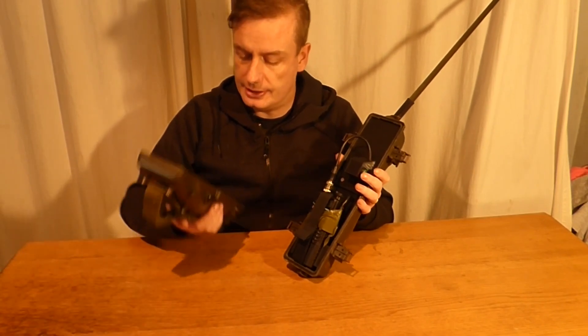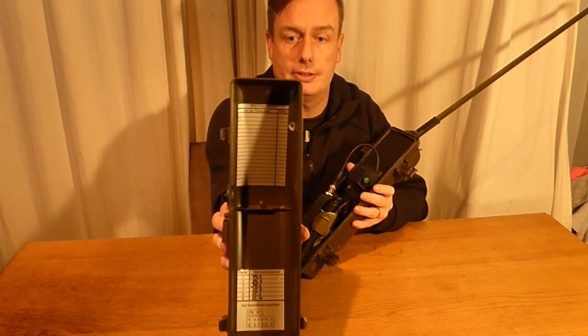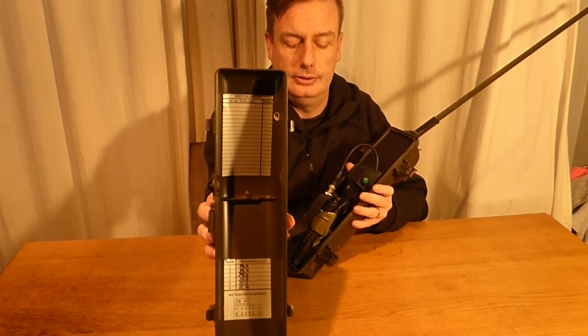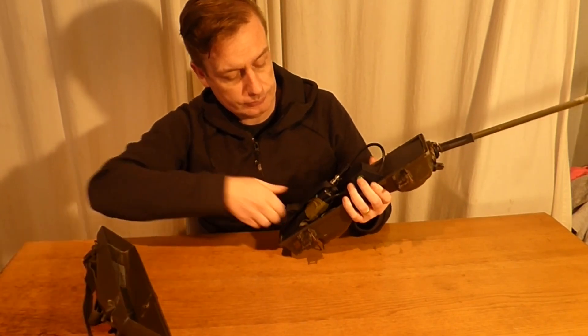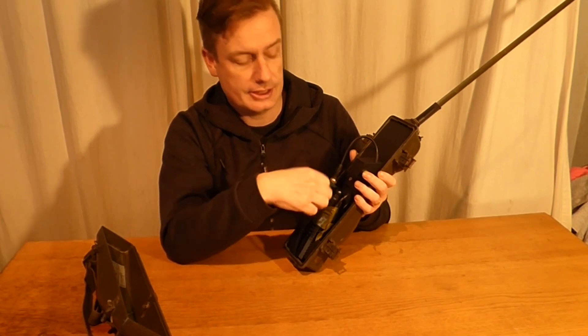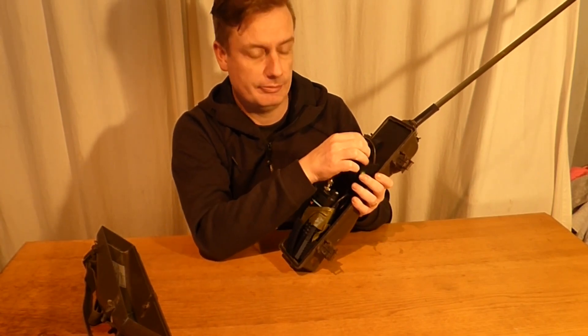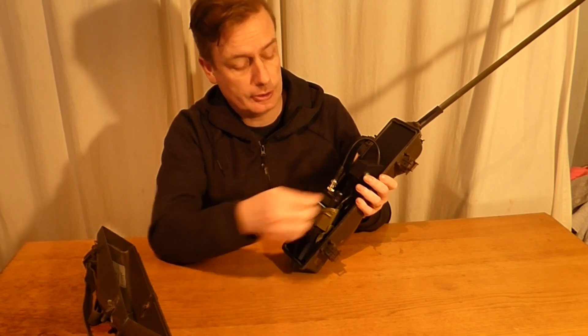On the inside you can see the frequencies and the radio channels are also in German. That's just a little interesting thing about this walkie-talkie. My 77 set, which I will be covering in an in-depth video soon, has this conversion done to it as well, so you can actually talk between the two.